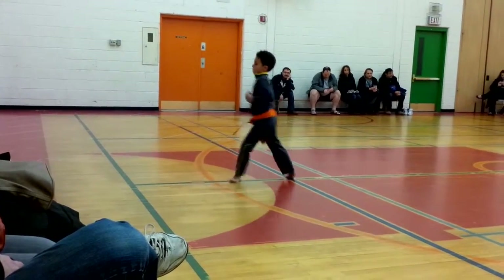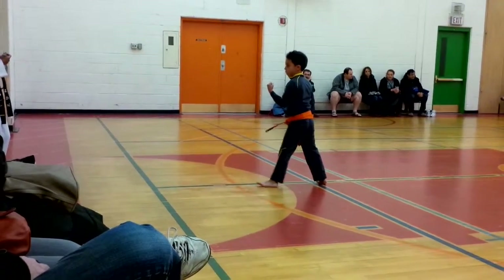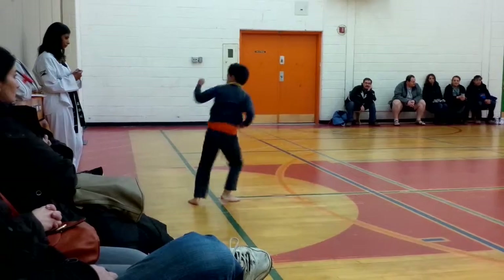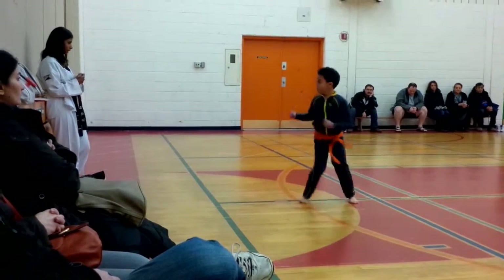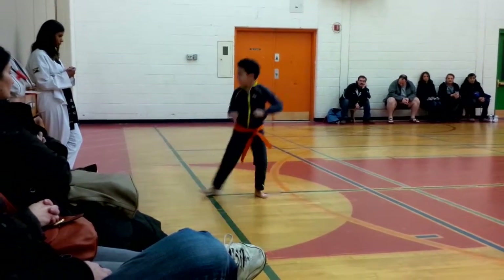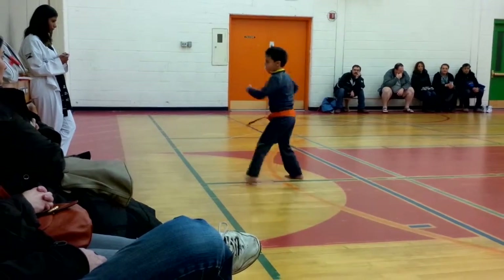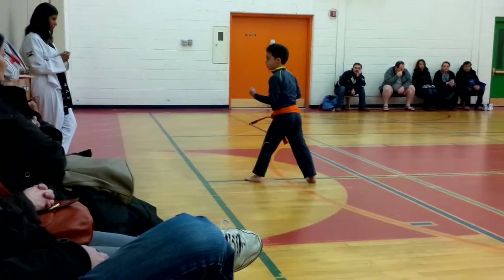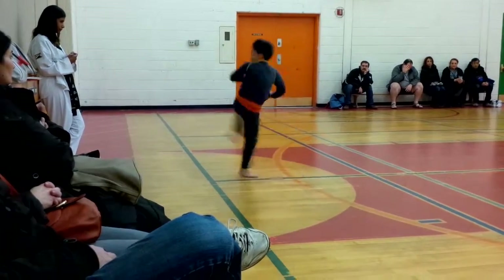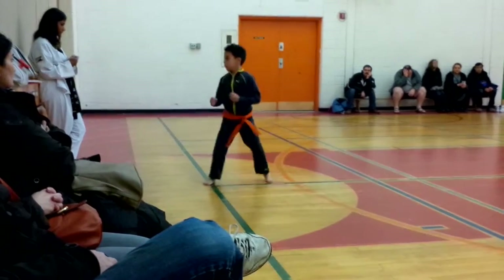Side jump. One, two, shuffle. One, two, three. One, two, return. Two, switch. Again, return. One, two, five, three, switch.